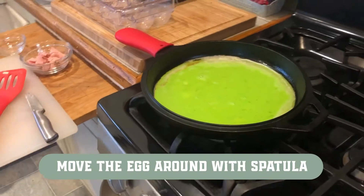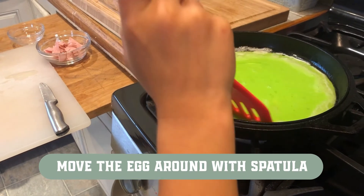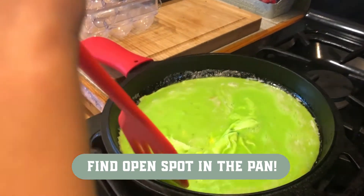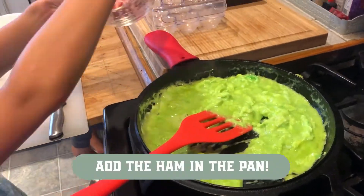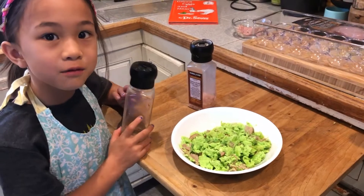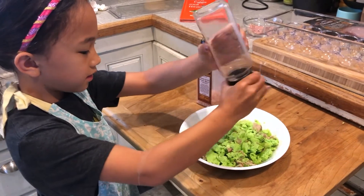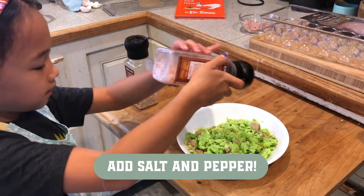Then you're going to take the spatula and start moving it around. And then it'll start getting hot, so you want to kind of make like an open space. You'll know when the eggs are done. Then you could add some salt and pepper, then you could add it.